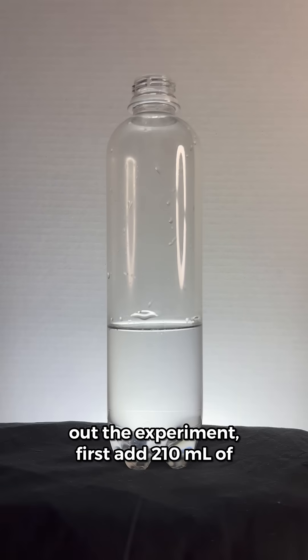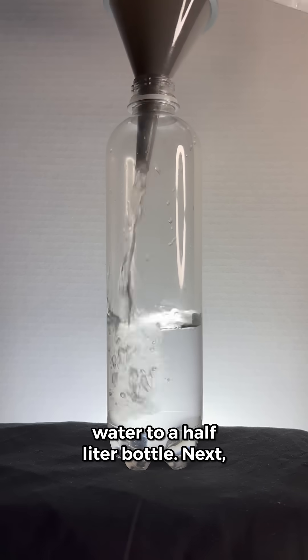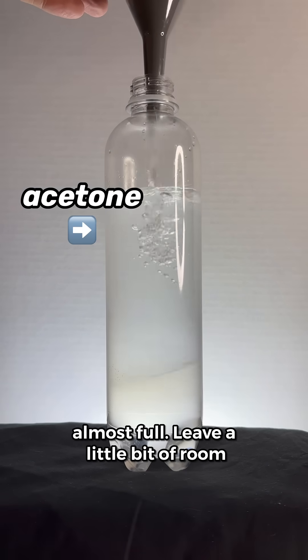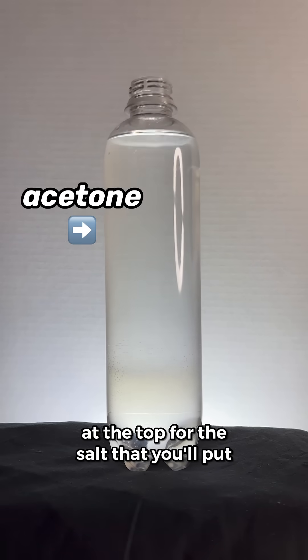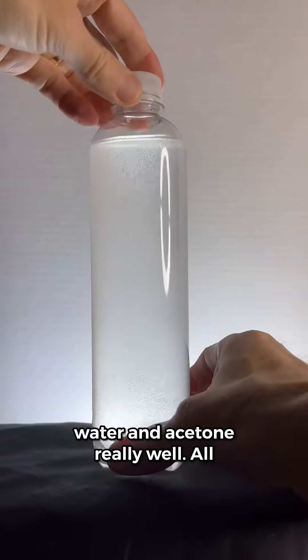To carry out the experiment, first add 210 milliliters of water to a half liter bottle. Next, add some acetone until the bottle's almost full. Leave a little bit of room at the top for the salt that you'll put in later. The next step is to mix the water and acetone really well.